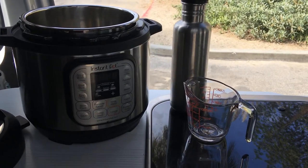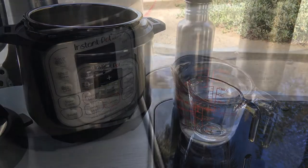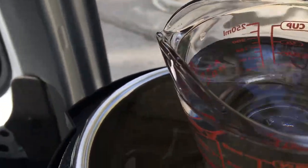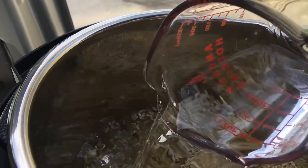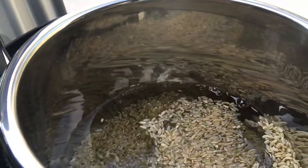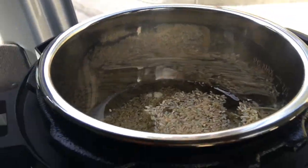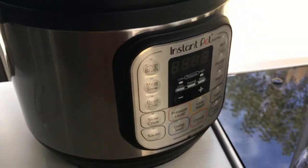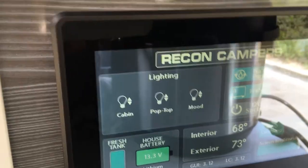We're going to experiment here. Add water. The Instant Pot draws 700 watts and the battery on the Recon Camper Van is 1000 watts, so it should work. It does work obviously — I wouldn't make this video if it didn't. I'll walk you through my experience.